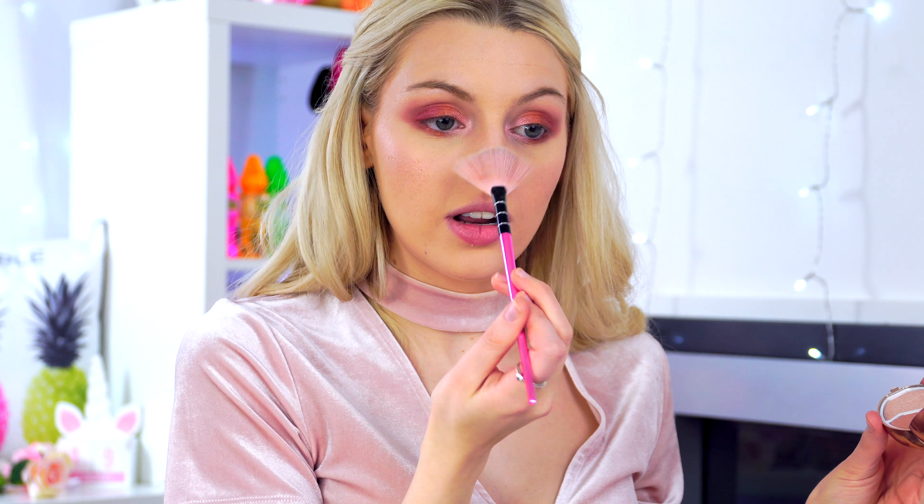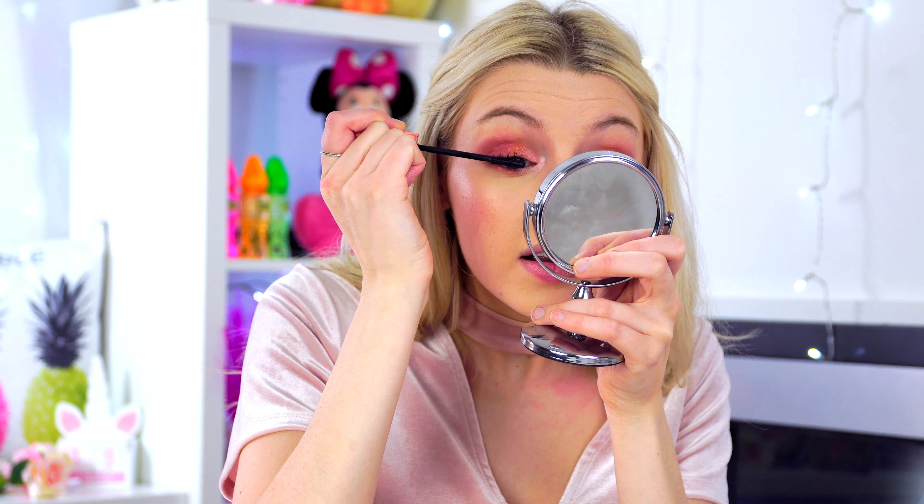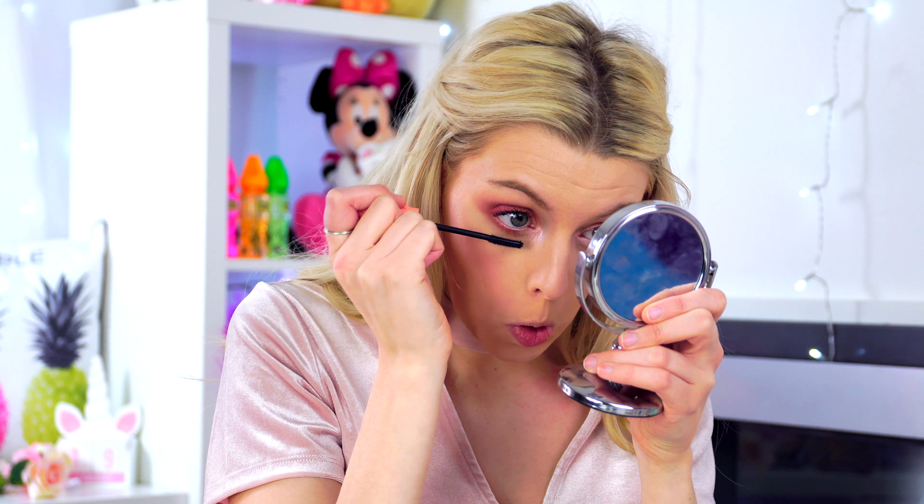Now for my favorite part — the highlighter! I'm going in with the bottom shade and putting it on my brow bone. Using the lighter shade for the cheeks — wow, that is gorgeous! I love it so much, that shine is so pretty. Dipping in both shades, doing the same on the other side, then applying to the nose and forehead too.